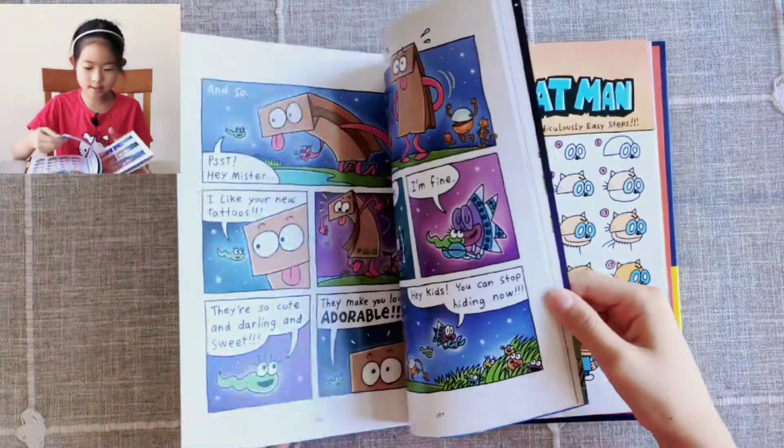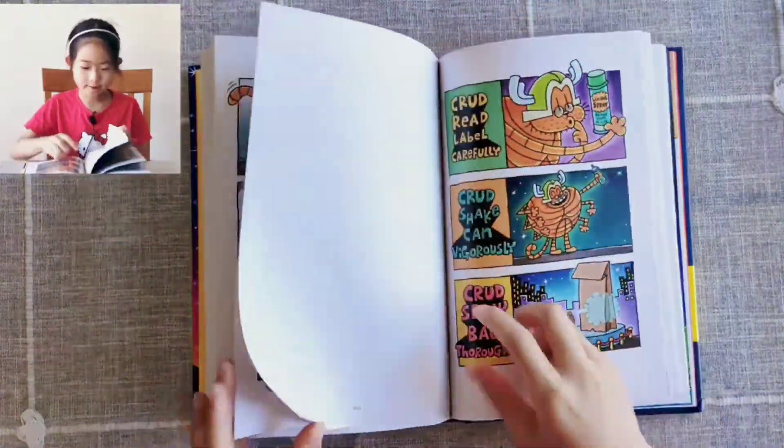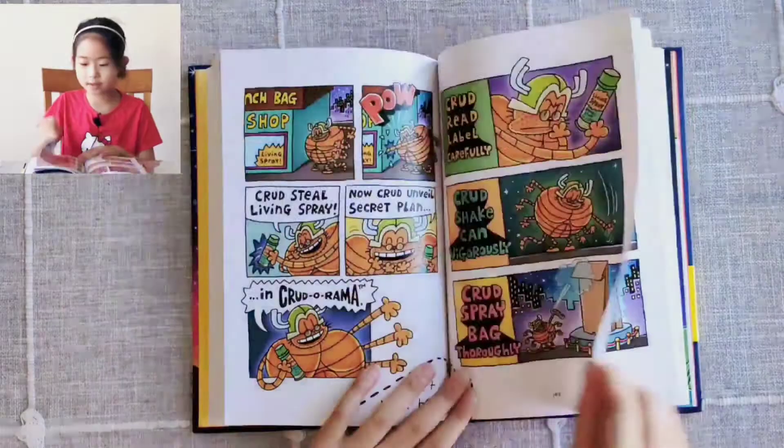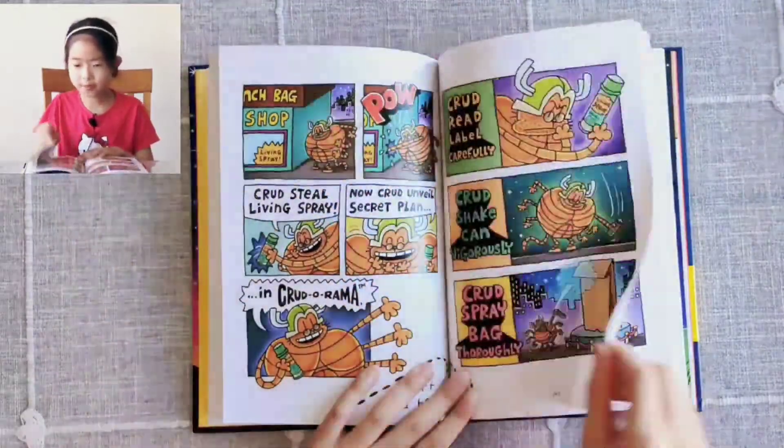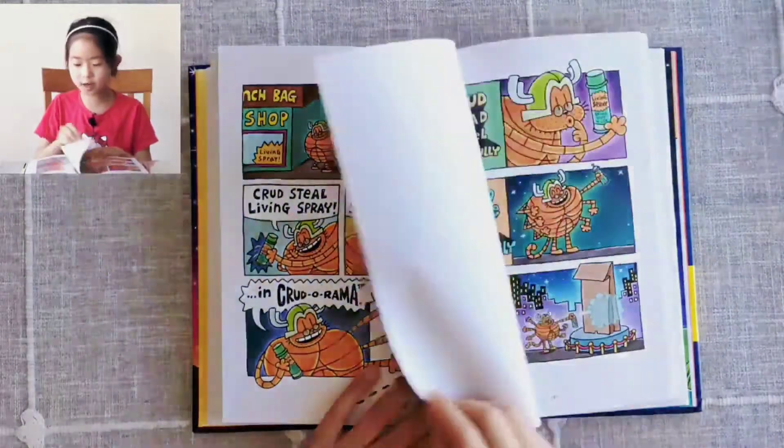The book also has another special thing in it — these flip-o-ramas. So if you flip them really quickly, you can make the pictures seem like they're moving, like in a cartoon.